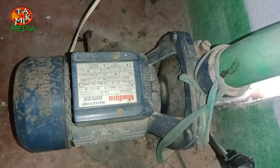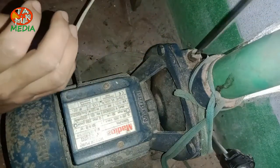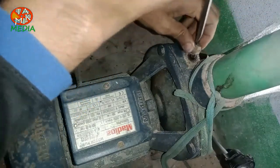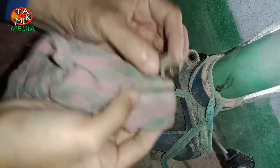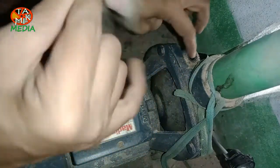Assalamualaikum. Here is my monophase motor which is working but no water is delivering to the pump. This is very typical and might happen if you don't use this for a while. The inlet pipe is now full of air instead of water. This is happening due to lack of adequate water in the inlet pipe.